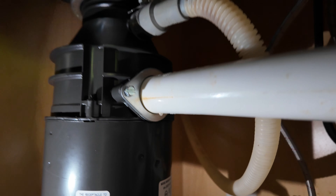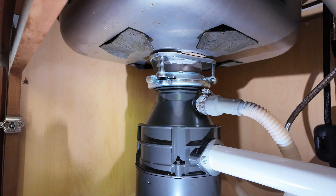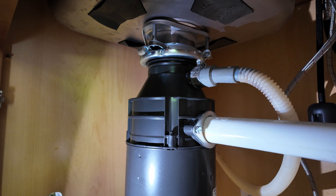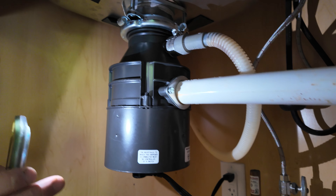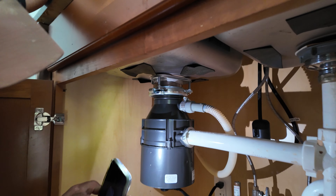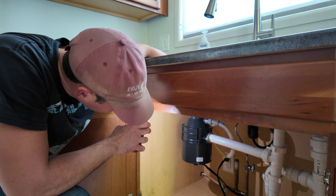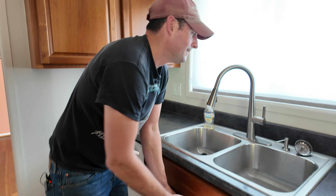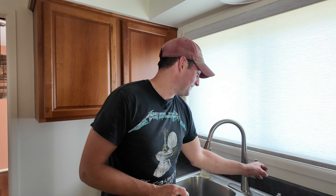That looks like that's from the dishwasher when I remove the hose. Might also add that you should have some paper towel to wipe everything. But I'm confident that this is fine — with 100% confidence. I hate plumbing. No leaks. Dishwasher can drain. On to the next project.